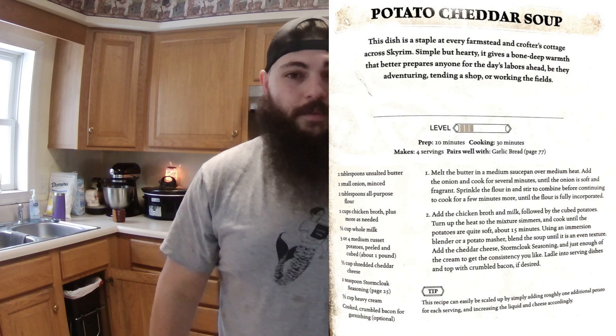Today what we're going to be making is potato cheddar soup. I think that's going to be pretty good. Seems like a pretty tasty looking recipe. So let's get right into making it.